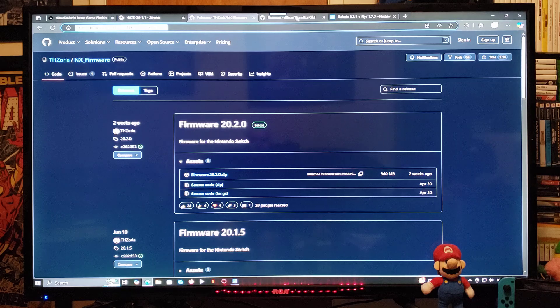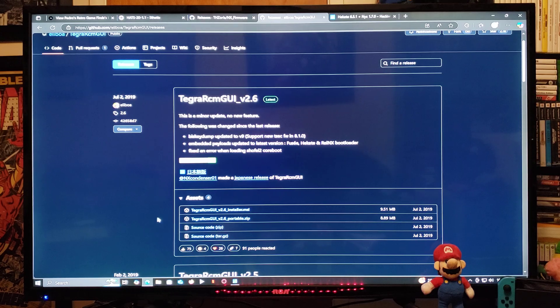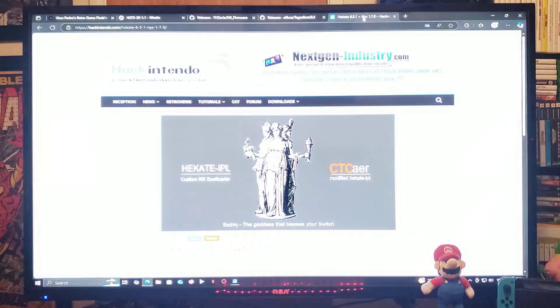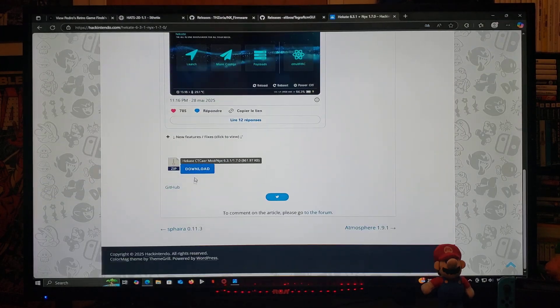The third link is going to be the Tegra RCM program. Just scroll down to the Assets — you can either do the Installer or the Portable, it's totally up to you. And the last link is going to be Hekate 6.3.1. Scroll down on the page until you find the Download section, and make sure that you carry over the BIN file, which you're going to need to inject the payload.